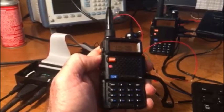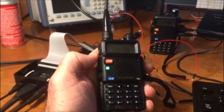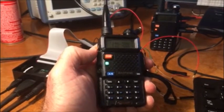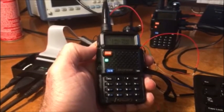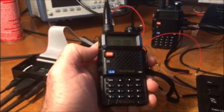We're going to key it up. This is a foxhunt transmitter operating at 1 watt. It transmits every 5 minutes when it receives a signal on this frequency — a 100 hertz tone is required. There you go. Fun little rainy day project.